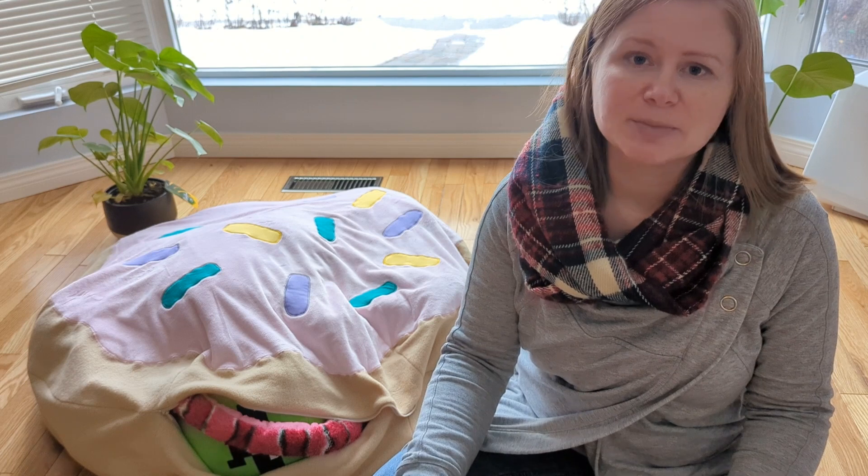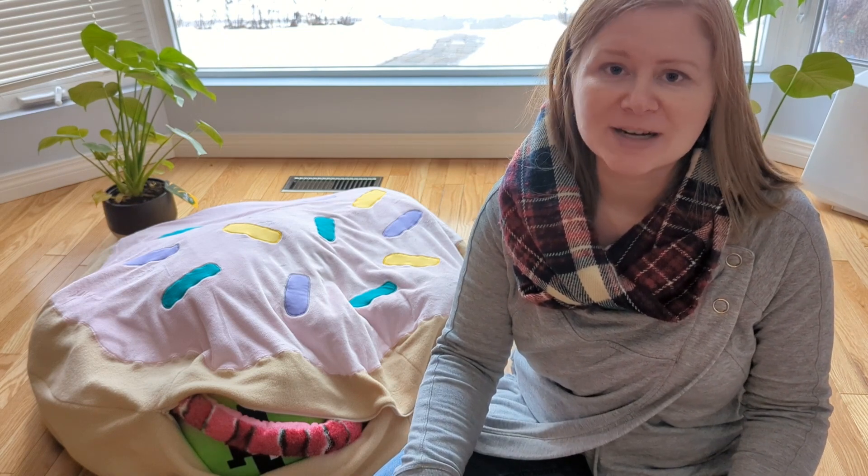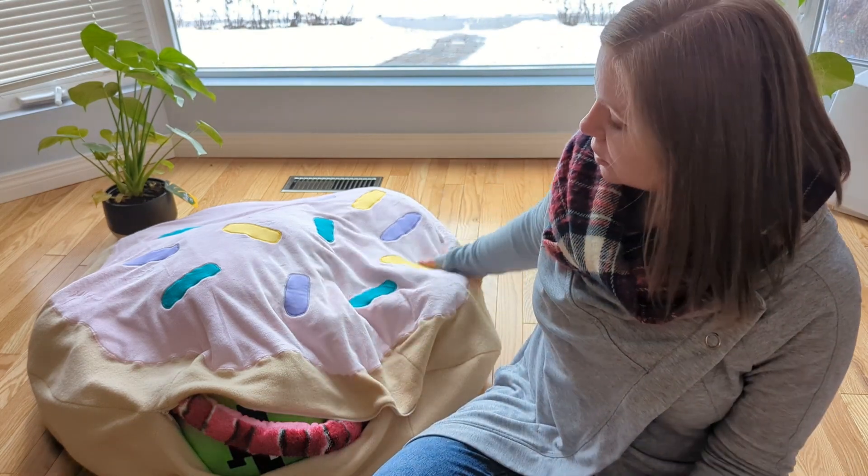Now this is a beginner-friendly project, but I'm going to walk through the steps pretty quickly. And if you are an absolute beginner and you want a more in-depth version of this video, just let me know in the comments, and if there's enough people wanting it, then I'll make one. So the first step is going to be to cut two giant circles.